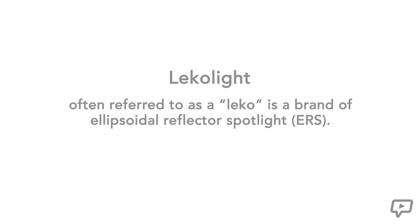LecoLight, often referred to as a Leko, is a brand of ellipsoidal reflector spotlight, otherwise known as an ERS. It was developed in 1933 by Joseph Levy and Edward Cooke. The inventors used the first two letters of their last names — L-E and K-O — to create the name Leko. This nickname has stuck and is used to this day as the name for any ERS fixture, much like the terms 'rollerblades' and 'Kleenex' are general references for inline skating and tissue paper.